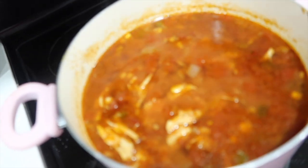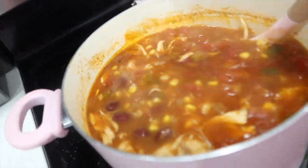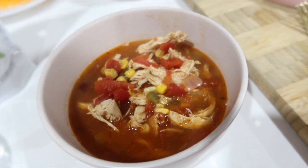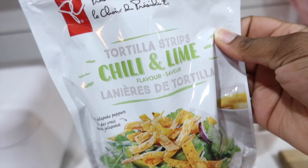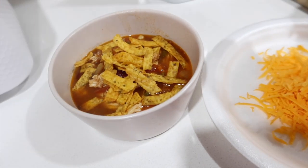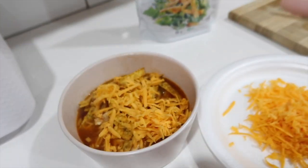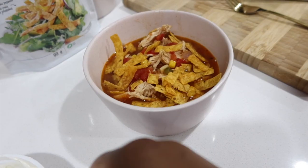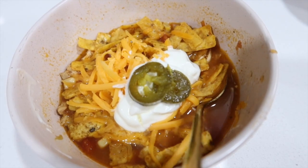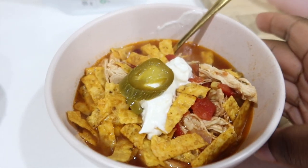My soup is done — it looks so delicious! Let's put this in a bowl. For the tortillas, I have these store-bought chili and lime ones, but if you just have tortilla wraps at home you can shallow fry them until they're crispy. Add a generous amount of that, and then you can top it however you want — cilantro, guac, sour cream, jalapeños. I don't like cilantro so I'm not going to add it. Chicken tortilla soup!